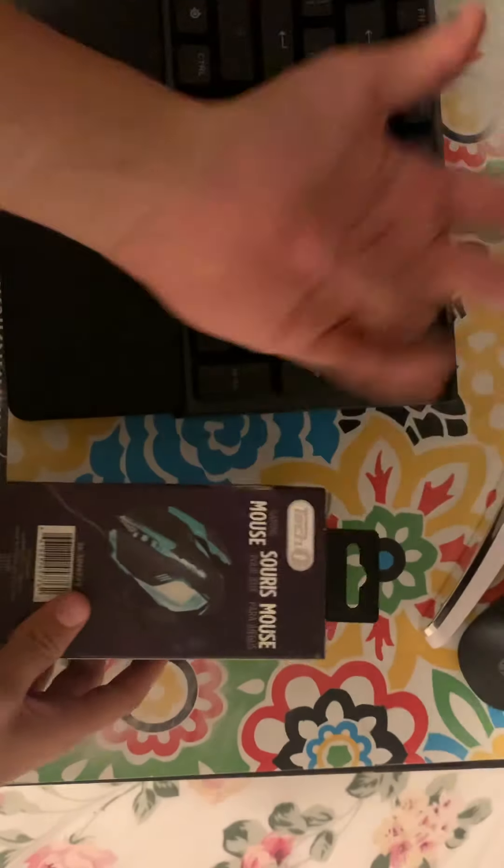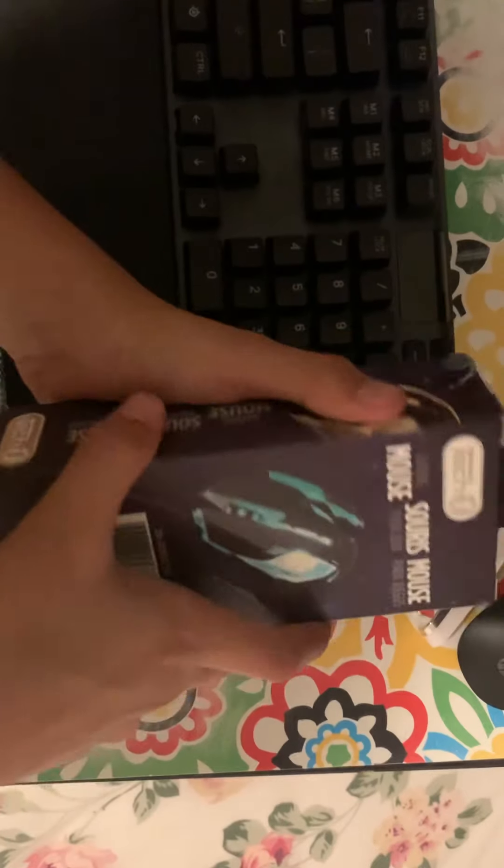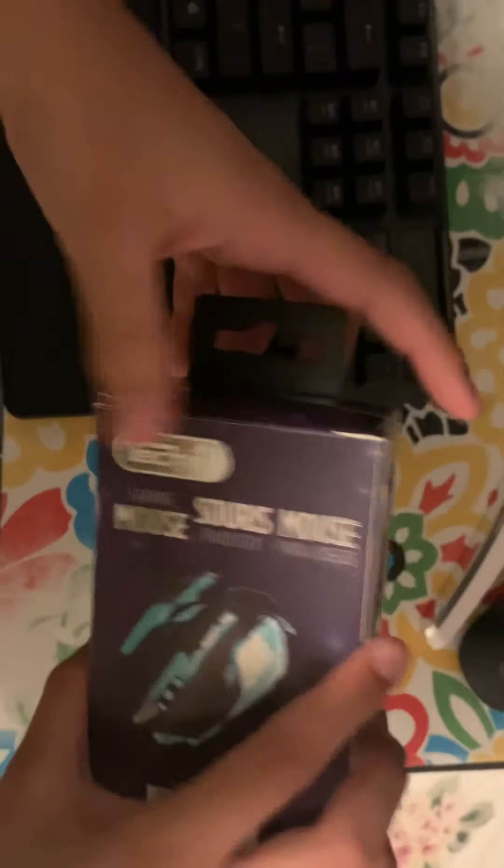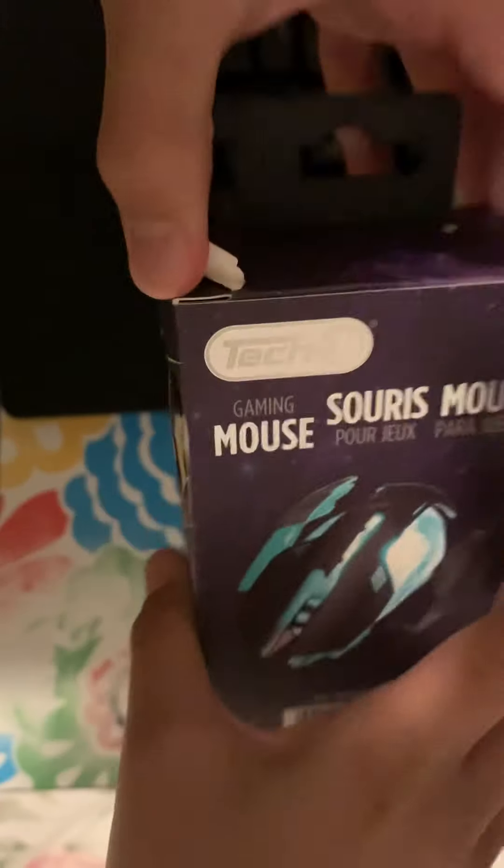What's up guys, I'm back with a brand new video and today I'm gonna be unboxing this gaming mouse. I saw it in Dollarama and I got it for four dollars, so let's see how it looks.